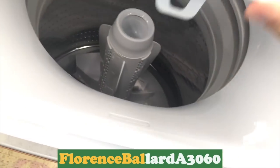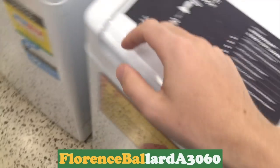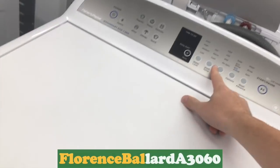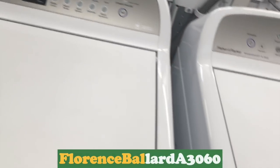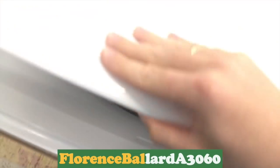Yeah, these are the smaller ones. 1000 RPM — I don't think they got it. 1100. That's fast. 1100 RPM — almost as fast as the Frigidaire Unimatic.